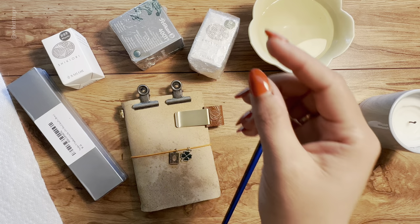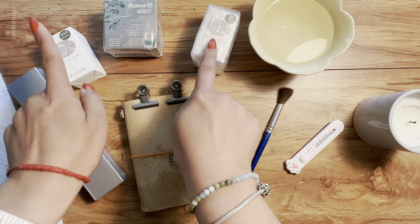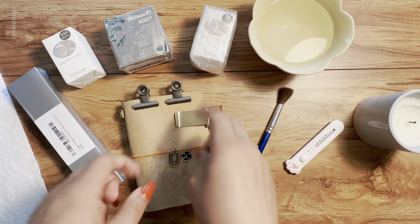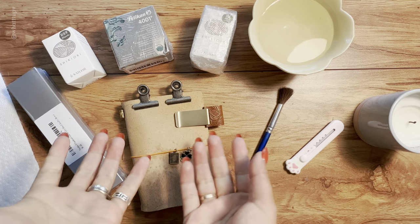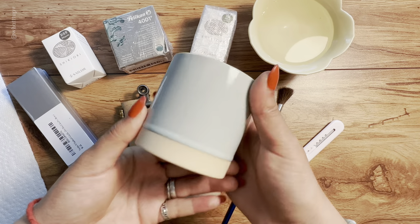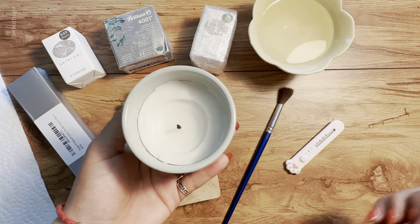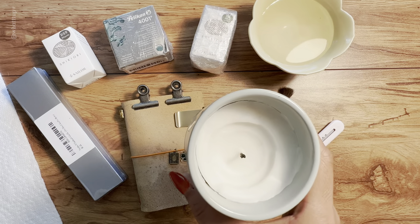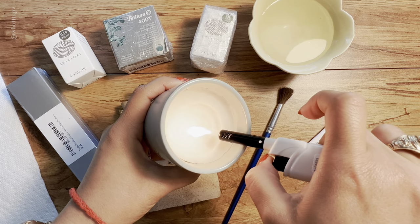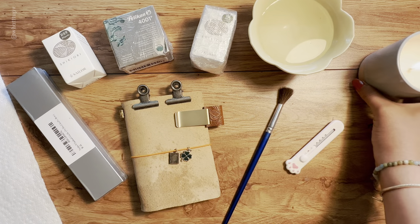The first fountain pen video is going to be about some of the ink I bought. I got three inks today and I just wanted to try them out — they're supposed to be green, and I love green. But before we start, let me just turn on the candle. I got it for three dollars at Target and it smells really good, though I don't know exactly the name.